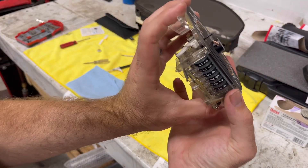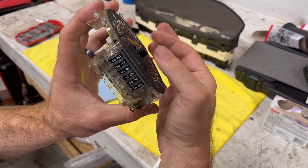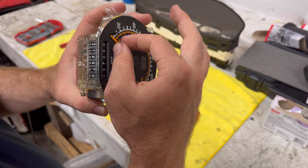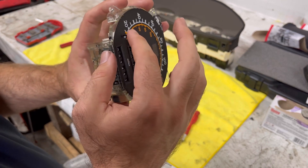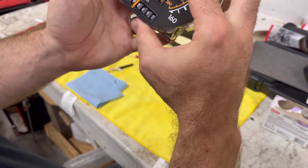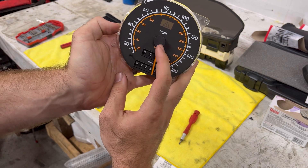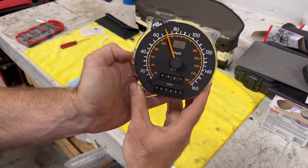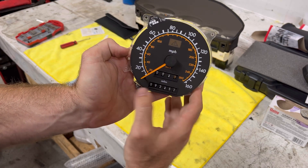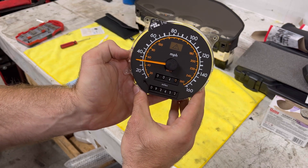What we're doing here is just adjusting our needle alignment. It's about spot on there. I'm going to make sure it hits both stops — it hits that one, carefully go over your needle stop, it hits that one as well. Make sure it doesn't drag anywhere. It goes back nice and smooth. So this one's ready to go.